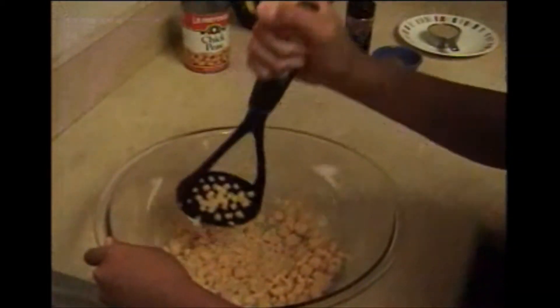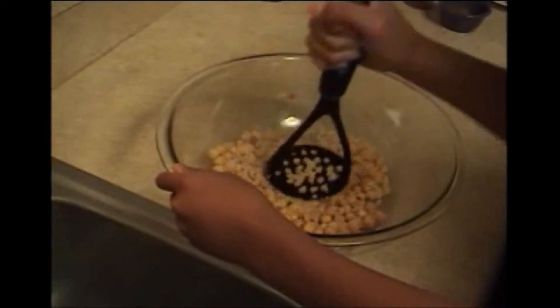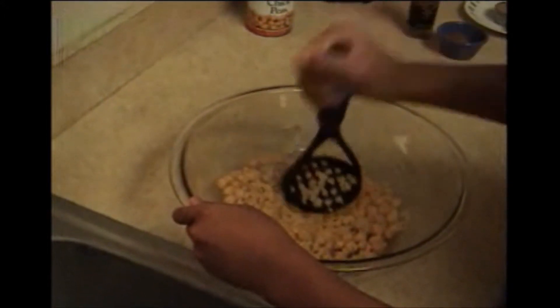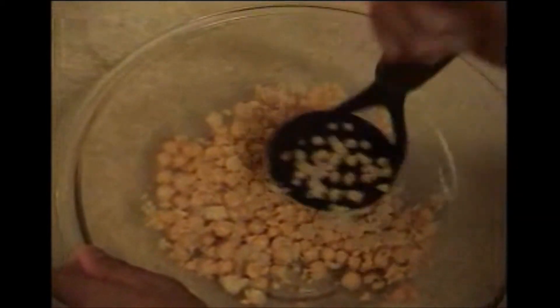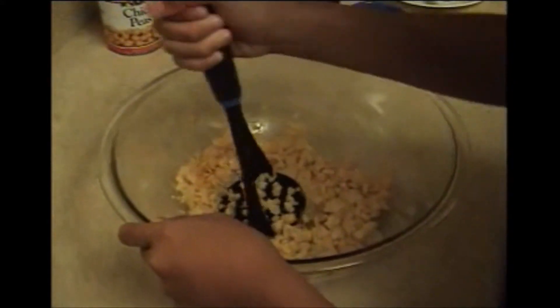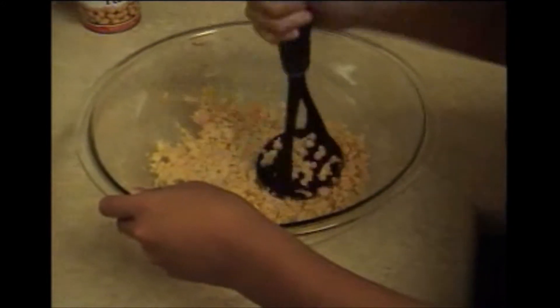I'm gonna start doing it like this now, and start smashing instead of mashing. Wow, that took forever to mash.